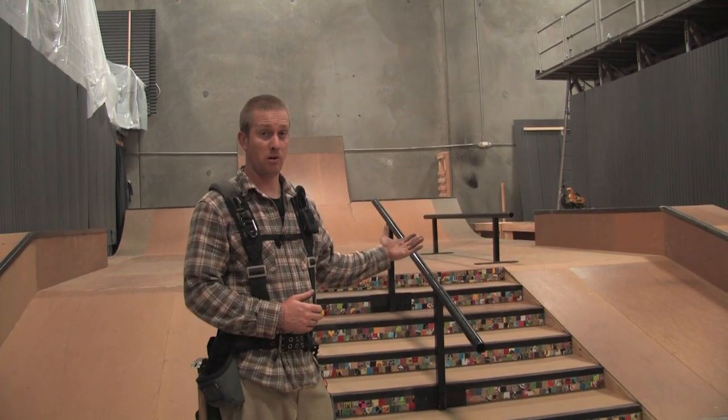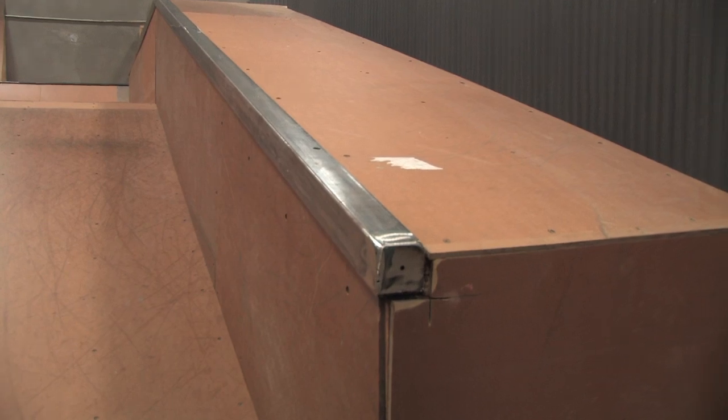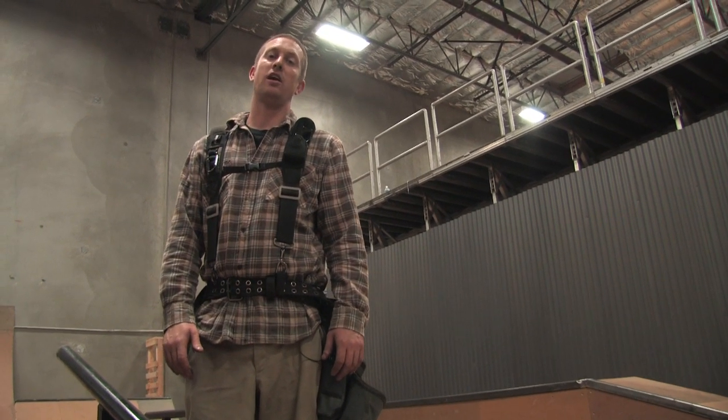As you can see this is our final product. This is our skate park. When it's planned right, built right, this is what you get. Nice and sturdy — you can shake it. Nothing left to do but skate it.